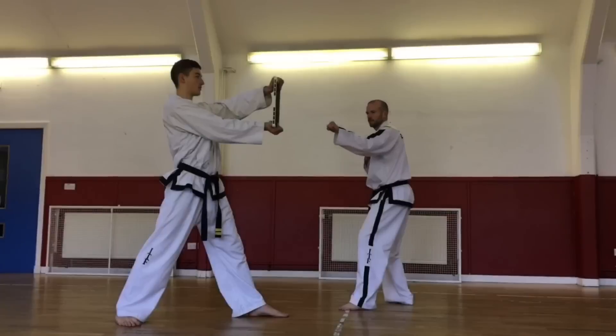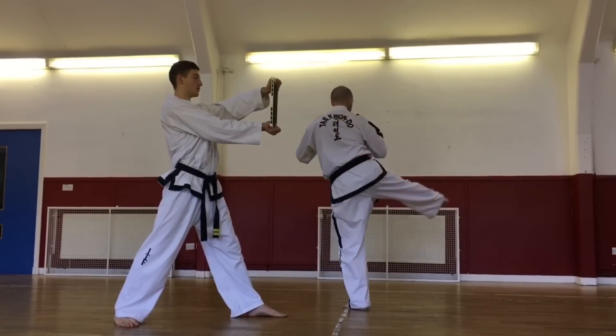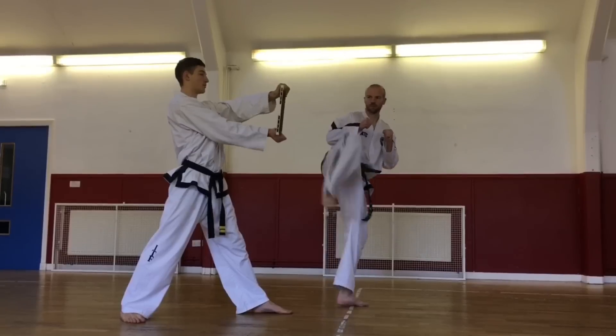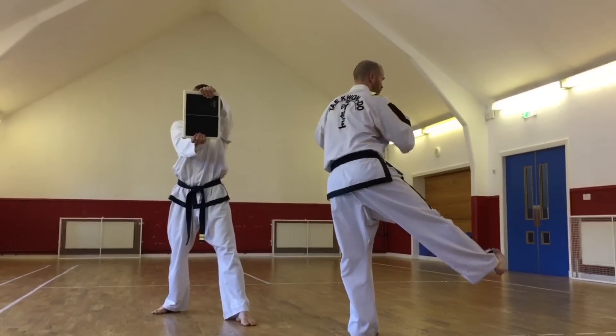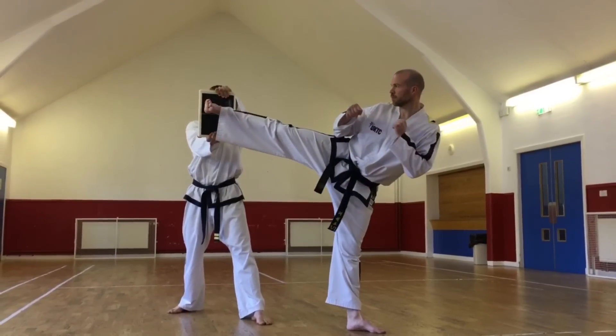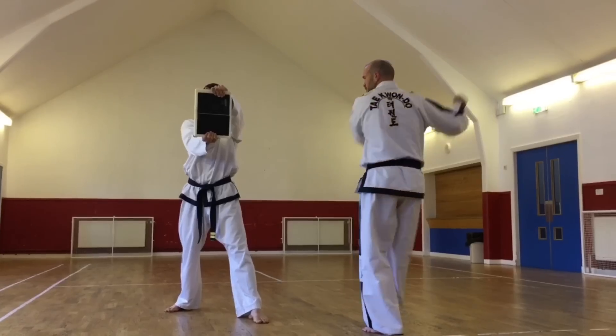The final technique is reverse turning kick. The start position here is the same as turning kick except with your opposite foot forward. Your leg should remain completely straight as you bring it round. This time the attacking tool is the back of your heel, making sure that you make contact with the target right in the centre.